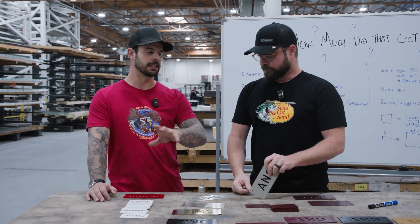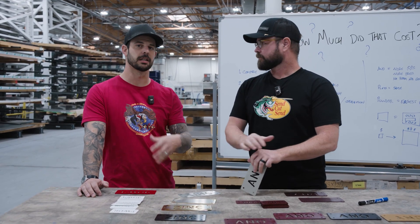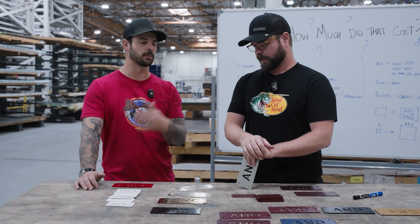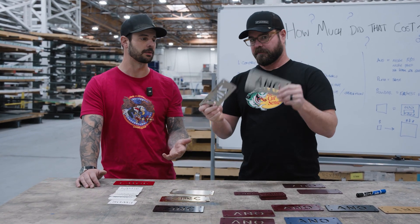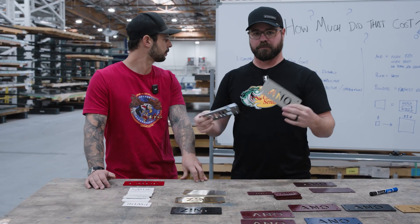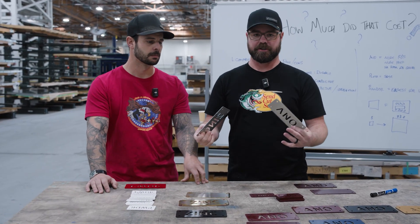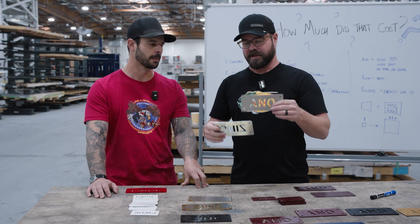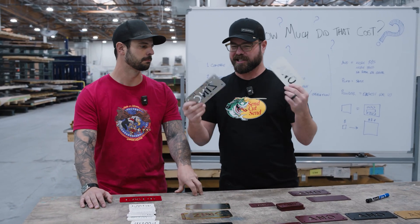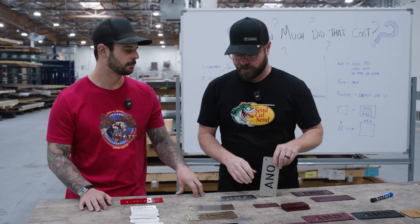Additionally, the tanks we use for anodizing and plating take a lot of maintenance in the background. We're having to work on those tanks whether or not we're actually running anodizing or plating — very labor intensive. All of these require labor for prep, and prep is how you get a good finish. But with the addition of chemistry, electricity, and maintenance, that's why plating and anodizing are a little more expensive than powder.